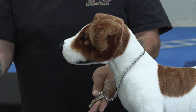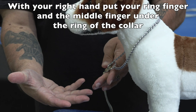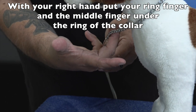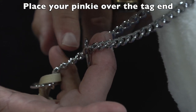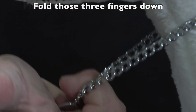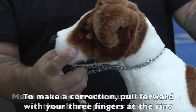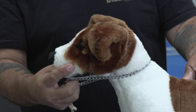At that point we're going to take our right hand and look at the palm. We have our pinky and then the two fingers next to it. I'm going to take those two fingers and place them right where the ring is. I'm going to take my pinky and place it over the tag end — the tag end is the area attached to the leash — and that's going to help me fold these together. When you close those three fingers, I can take my thumb and put it on one side of the muzzle and my forefinger on the other side.